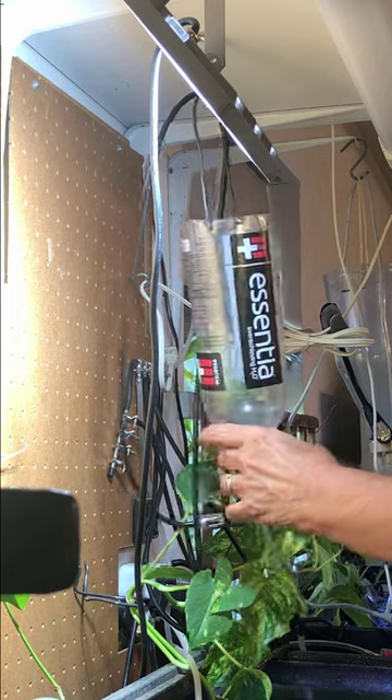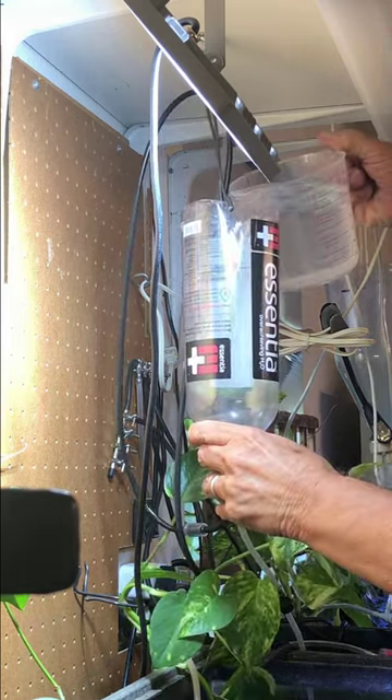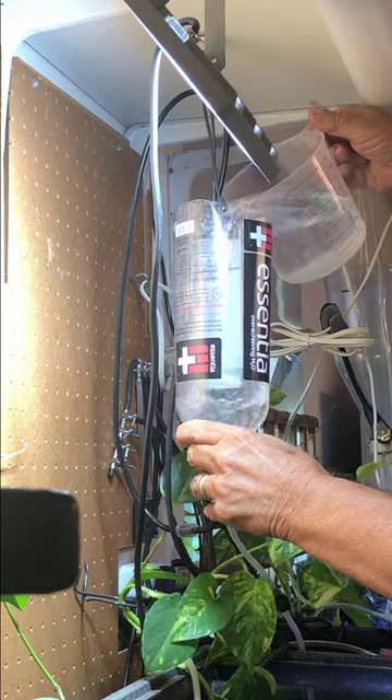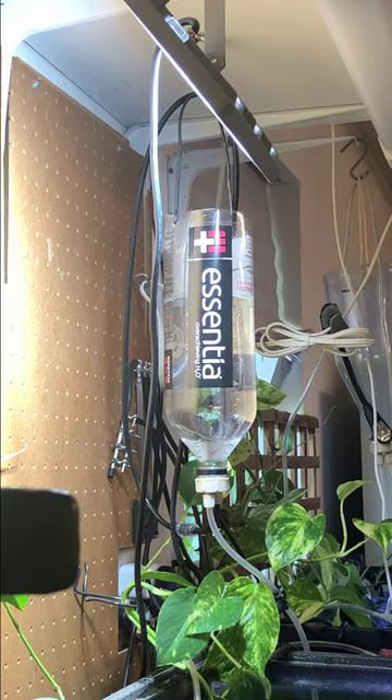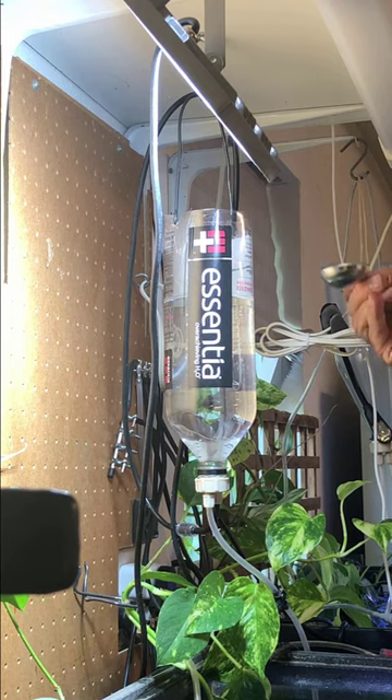In goes the liter of tap water. I make these jugs out of plastic drink jugs — that's my story and I'm stuck with it. One liter of tap water and one tablespoon of non-iodized salt.